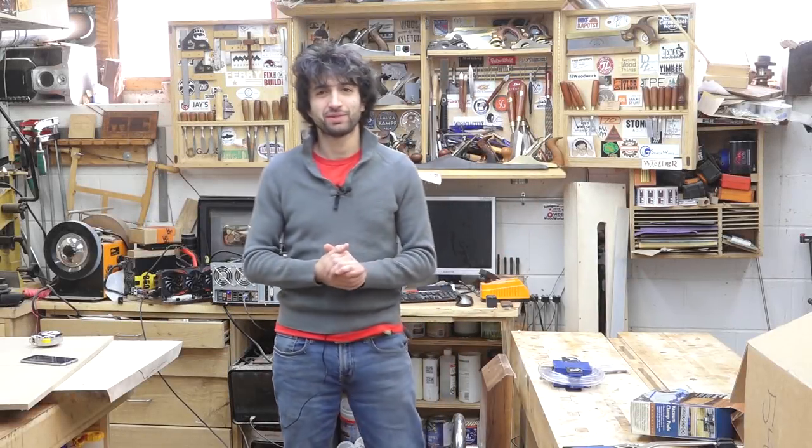Hey everyone, my name is Matt. Welcome to my shop. Today is February 27th and it's my weekly shop update.